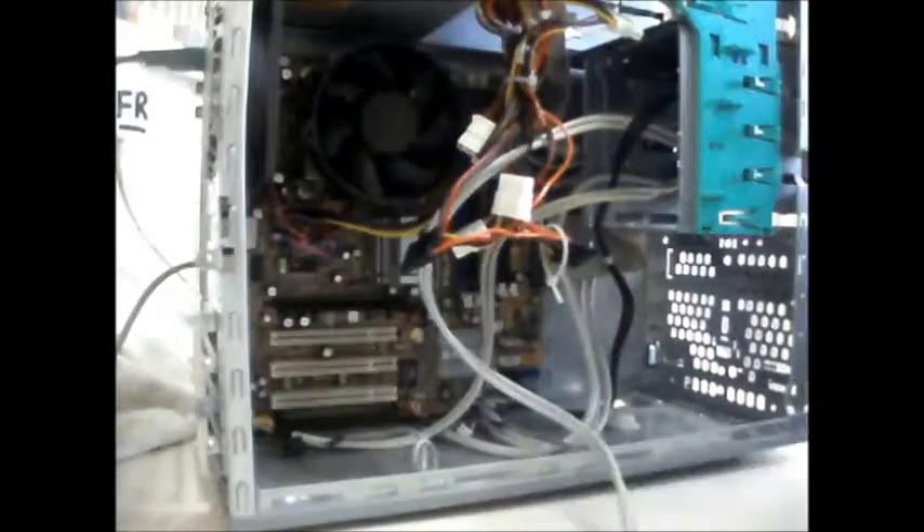Let's unplug this because we don't need that. That looks like a TV card of some sort - yep, TV card. And a dial-up modem - who uses those these days? It looks like I need to go and get a PCIe video card. I'll leave you on this time while I go get one.